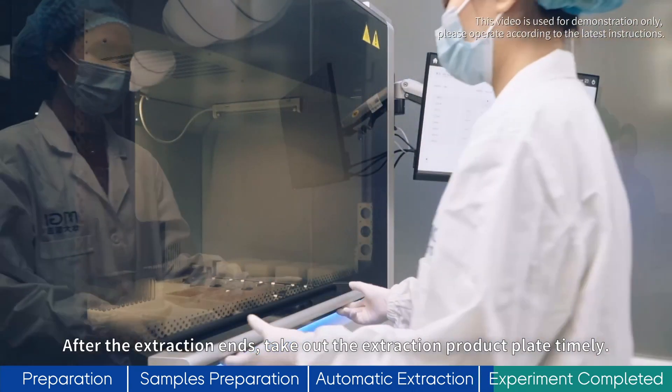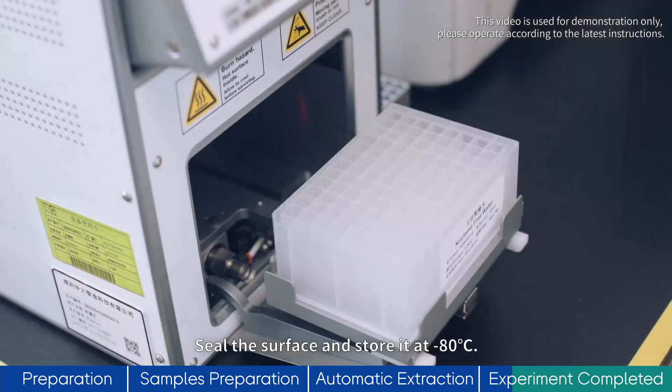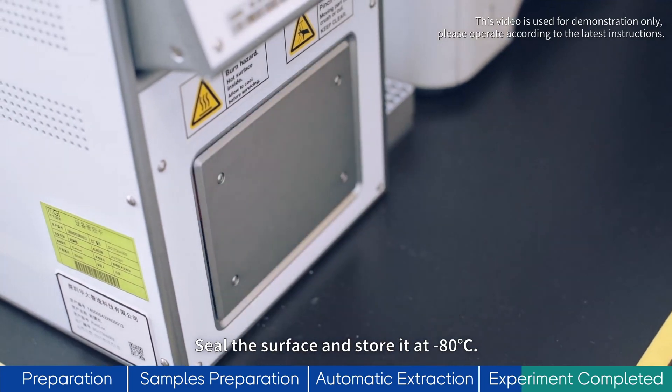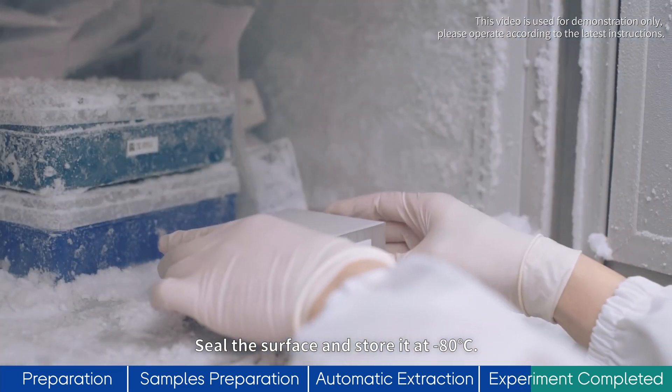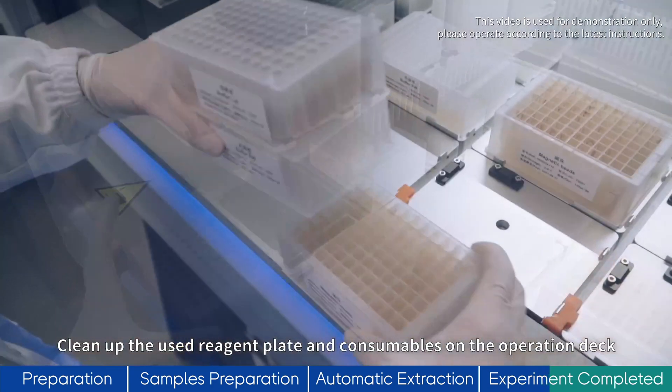After the extraction ends, take out the extraction product plate timely. Seal the surface and store it at minus 80°C. Clean up the used reagent plate and consumables on the operation deck.